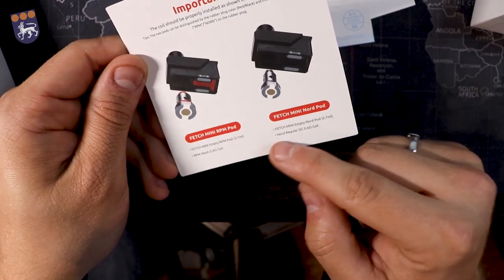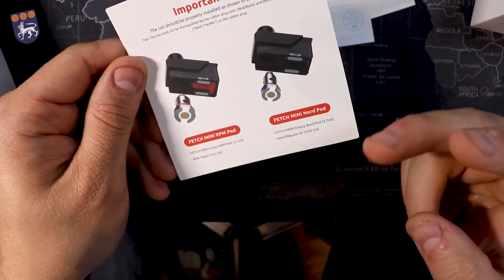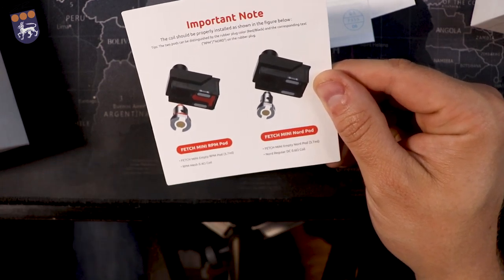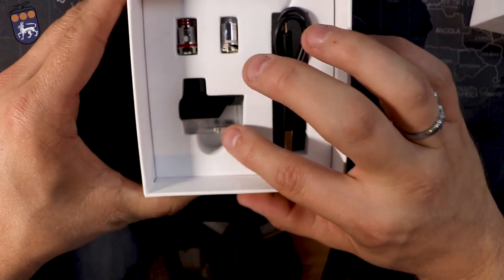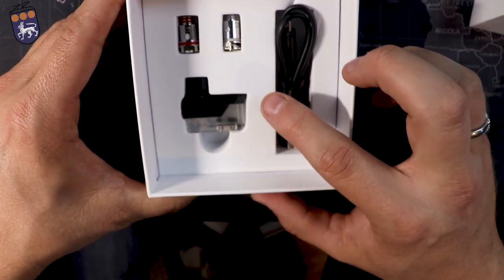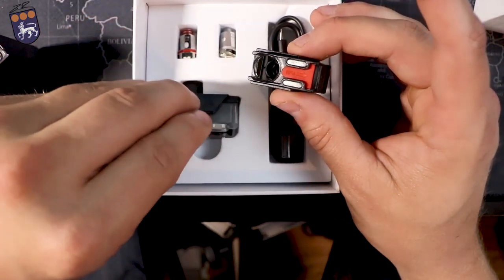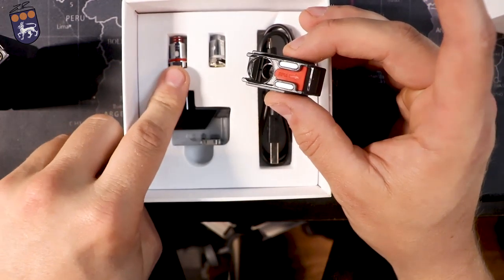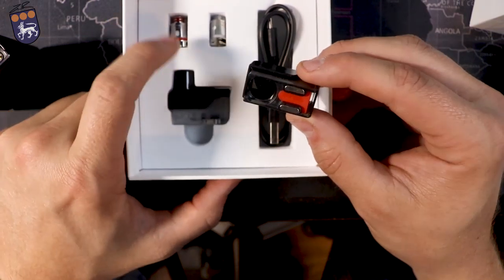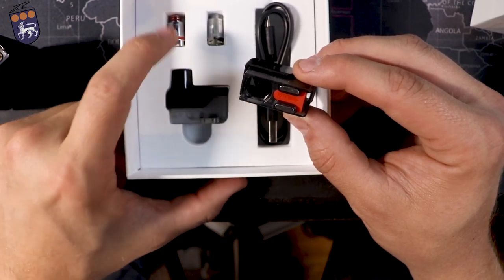This notice card is talking about adding in the coils, and this does come with two coils. They're not installed into the pods, but it does come with two pods and two coils — which blows my mind that Smok is doing that. You get the mini RPM pod and the mini Nord pod. You'll have your spare pod, a charger, and then your two coils. One has red at the bottom and the other has black: use the red coil with the RPM pod and the white or black coil with the Nord. The red one is a 0.4 ohm coil and the white one is a 0.6 ohm coil, so you can have two different pods set up.